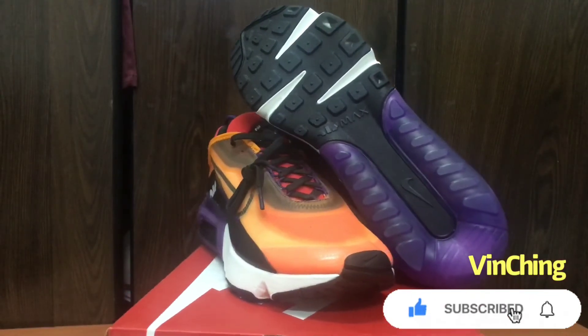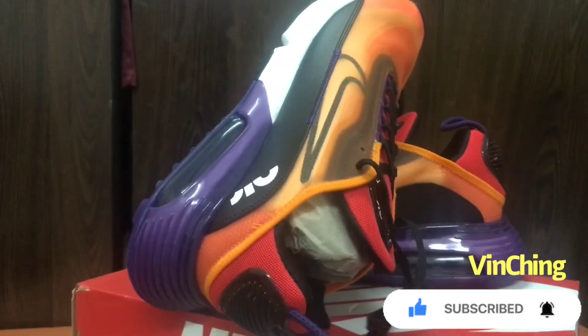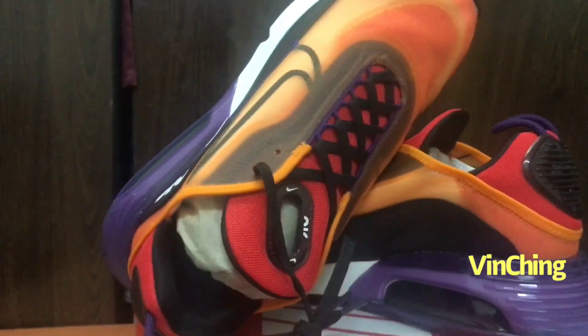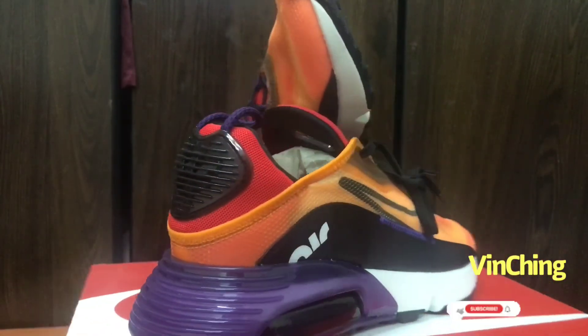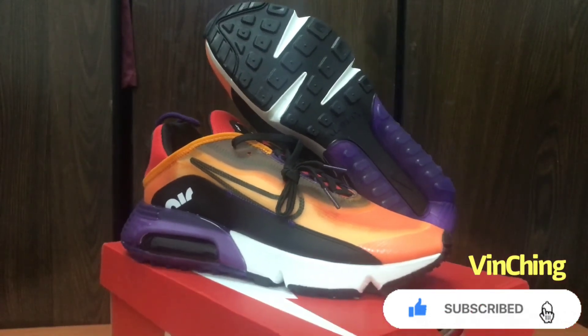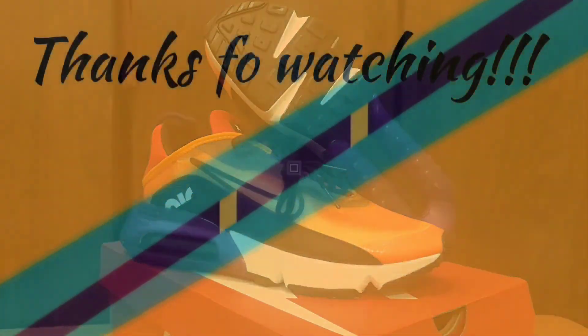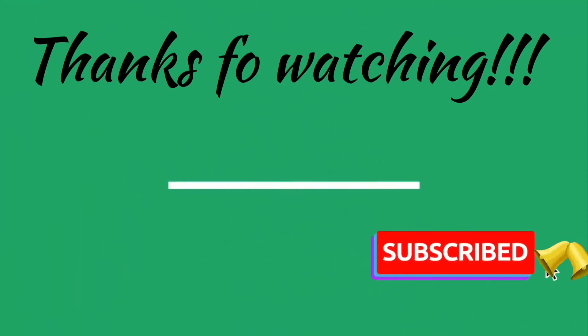Thanks for watching, guys. If you like this video, don't forget to like, share, subscribe, and click the notification bell for more upcoming videos and unboxing videos. Please do check also my Facebook page for more brands and design. Vin Ching here, signing off. Bye.